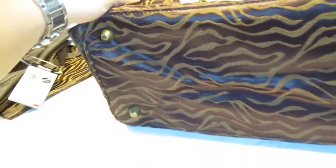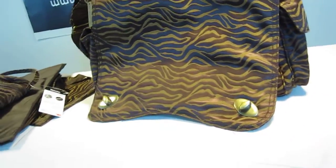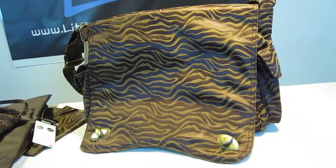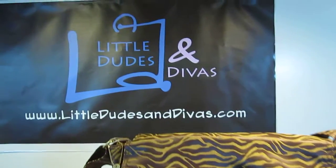Lastly, I just wanted to show you guys the bottom feet. It's an overall great bag, and to be completely honest, I fell in love with the bag just the first time I saw it, because I love animal prints, and the color combination on it is very classy. I hope you like it. Search Little Dudes and Dives on YouTube for more videos. Have a great day.